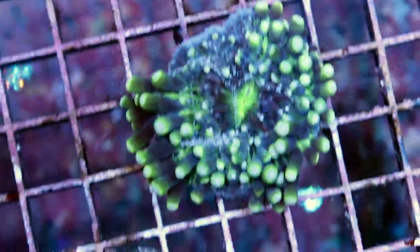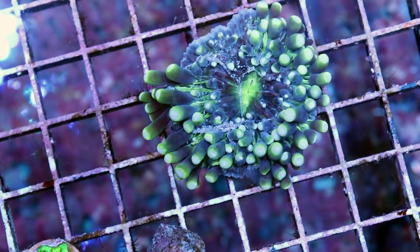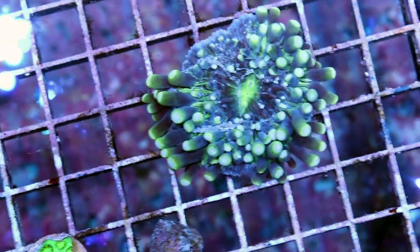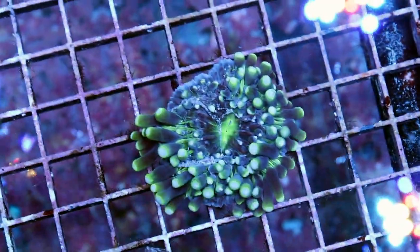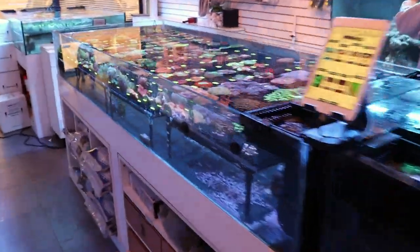Here's an example of a save-me price. This is a long tentacle plate coral that retails for about $150 — it's not happy. It's basically in its final moments of life. If somebody wants to try and save it, it's here for 20 bucks. If you offered me 10, I wouldn't say no. Plate corals like that one — you can't frag them. You can frag hammer corals.